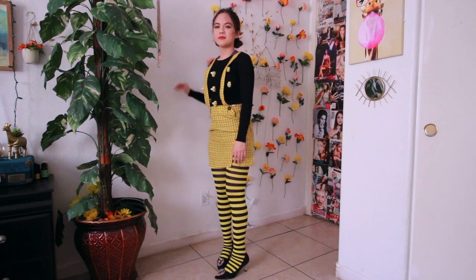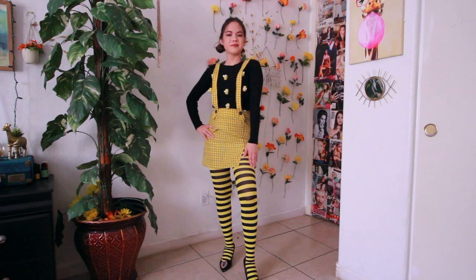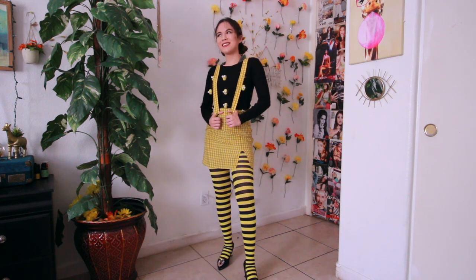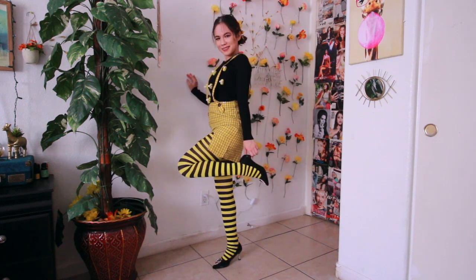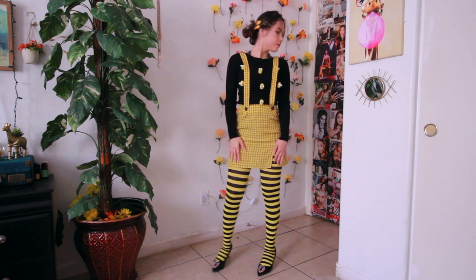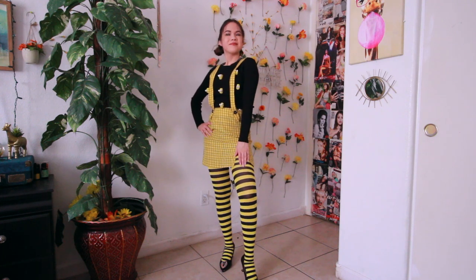For the tights, the famous bumblebee tights are from Amazon. For the shoes, I just paired it with some black pumps because Louisa did wear a lot of pumps, so I'm wearing these basic black pumps from Shein. Then I just added some butterfly clips that I got from Amazon.